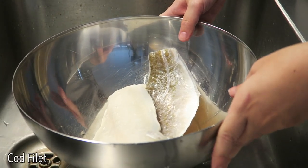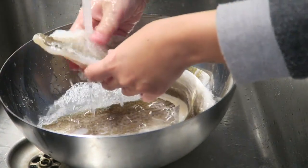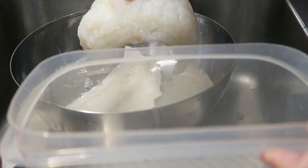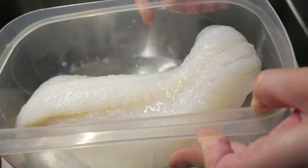I have here two filets of cod under brine and I'm going to wash them gently under fresh water. Then I place them inside a container with fresh water and I leave them for one, maximum two hours.